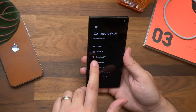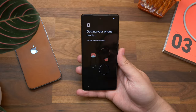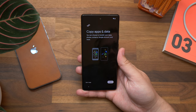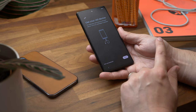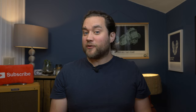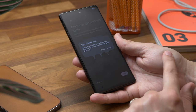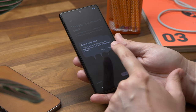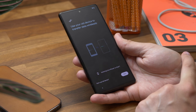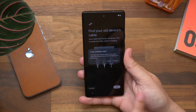Power on your new Android phone and work through the setup process. Log into Wi-Fi and get to the part asking if you'd like to copy data from an old phone, then tap Next. At this point it'll tell you to grab your iPhone's cable — if it doesn't, this method won't work on your Android phone. For now, tap the option that says 'No cable' at the bottom of the screen.